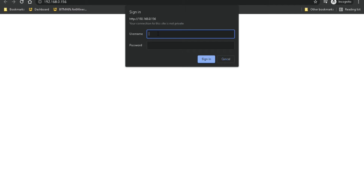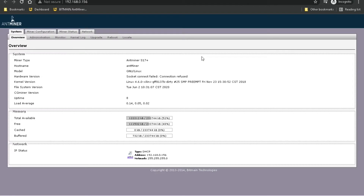The default username and password for antminers is just root for both. Sign in, and here we are — this is the system overview. As you can see I have the S17 Plus model. You can also see the kernel version as well as the uptime, which is how long the antminer has been running.